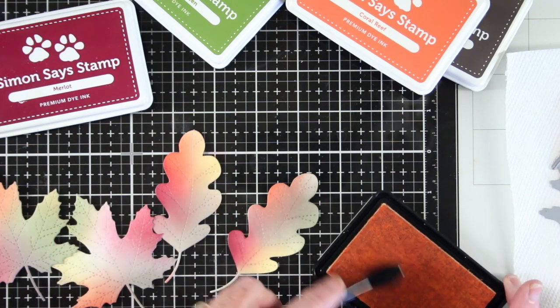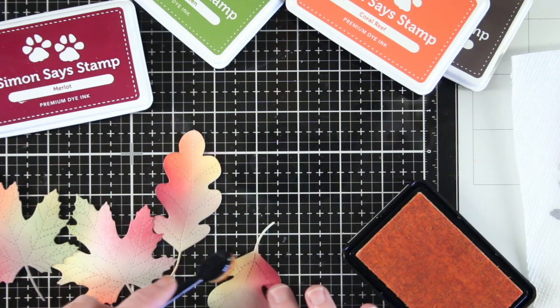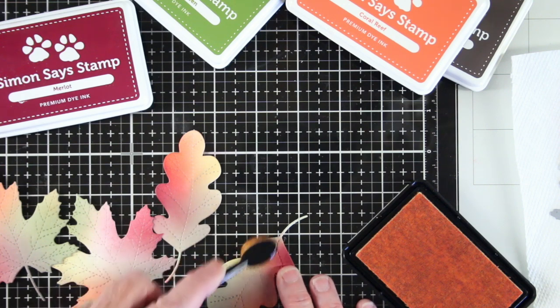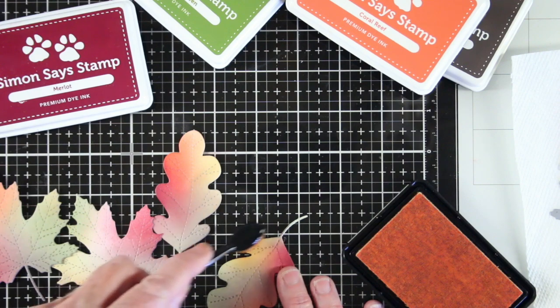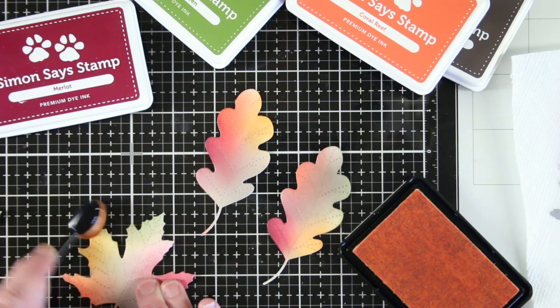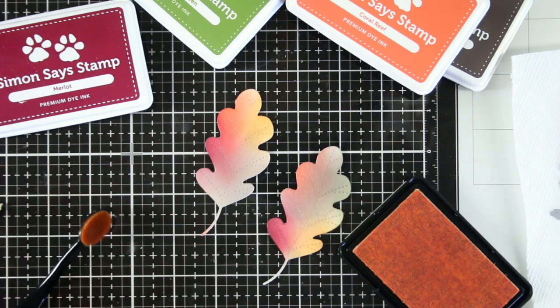The next step is to go in with a smaller brush to get a little more concentrated color. By using the smaller size I can get into some of those corners and create more detail. What's nice about coloring onto the full sheet is you add a layer of ink so that your second inking with the smaller brush is a little bit smoother. These are turning out really pretty.